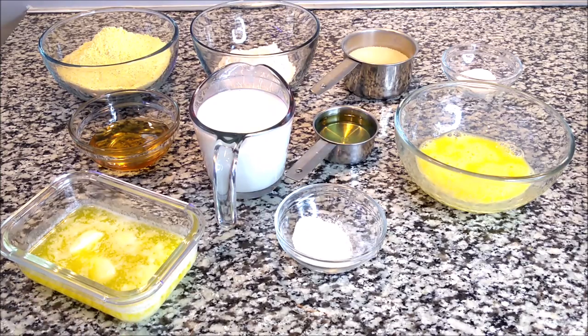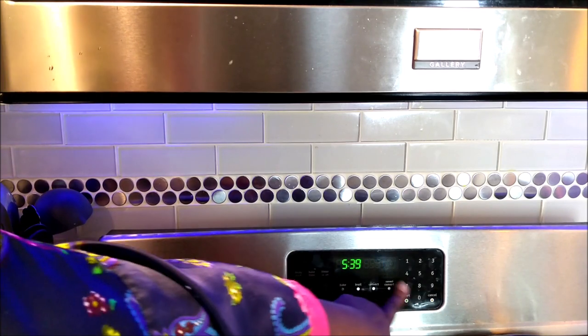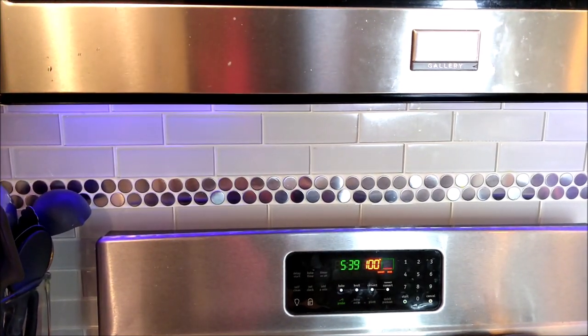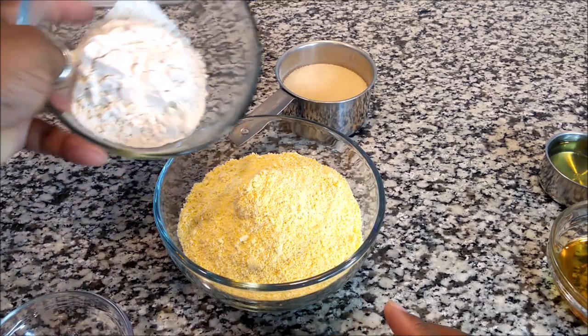To keep it fast, you want to start off by preheating your oven to 350. We've got that at 350 and it's going to heat up for us. Remember, all ingredients will be below in the description box.